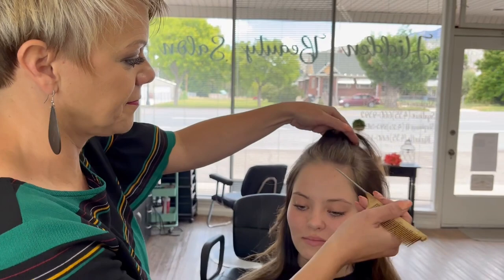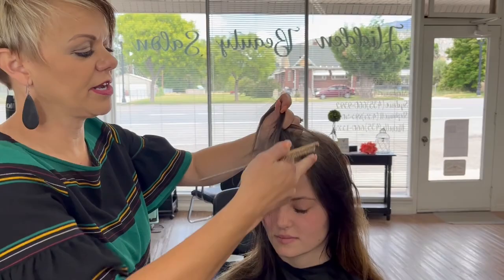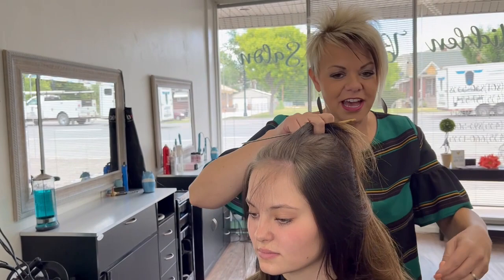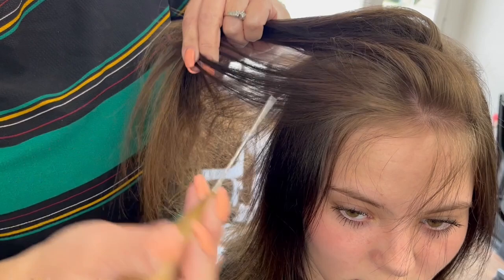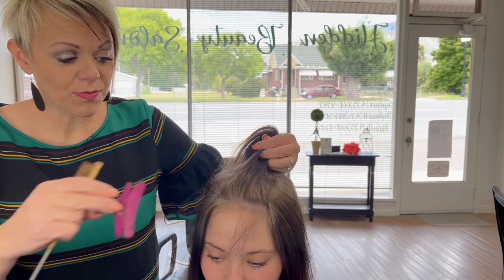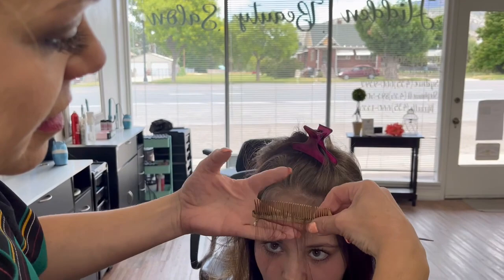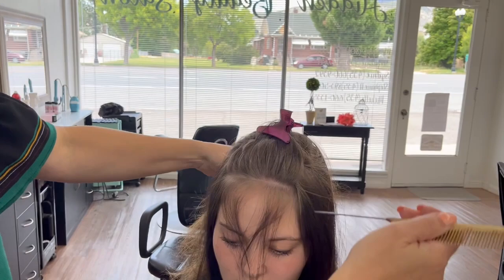For the money pieces, that's where we're going to start. I'm going to take this front section and we are going to take it really thin. Through this area she's had color for a while, so it's darker — that's why I'm going with a 40 volume to help pull this out. That's why I want to do little, little sections here. I'm just going to go straight across and pull this back.